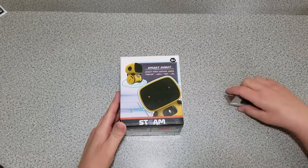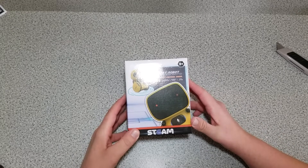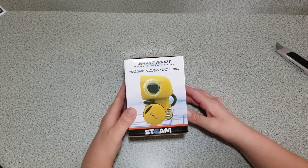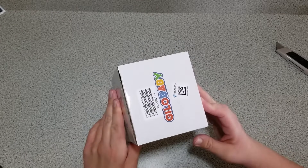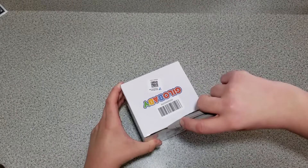This is the smart robot concept design for robot toy. Smart robot STEAM. This is the new robot — we'll see what it looks like out of the box here.